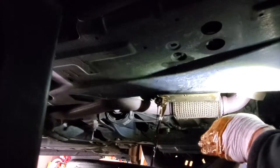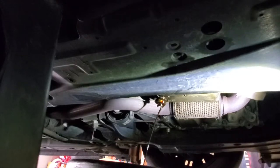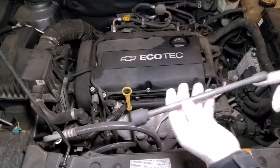It looks like it's about finishing up draining. While we're waiting for the rest to drain out, let's get back to the top of the engine and take out our oil filter. Here's where our oil filter housing is — I've got our 24 millimeter socket on an extension, and let's go ahead and get to it.